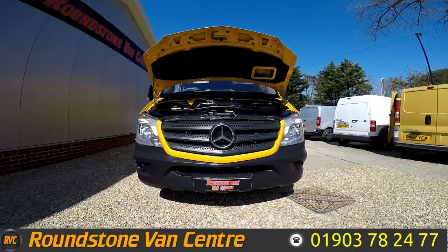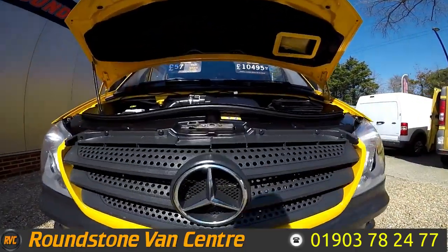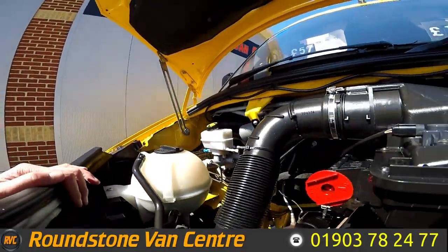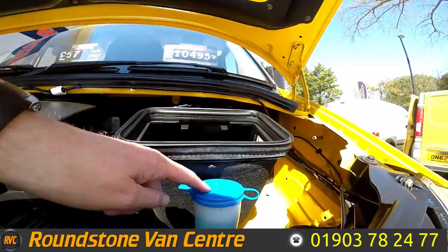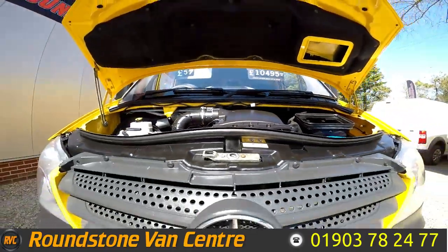I'm now going to show you into the engine bay of our Mercedes Sprinter long wheelbase panel van. As we take a look down into the engine bay, you can see the oil level is at the max mark where it needs to be. There are no oil leaks — I've had a good look around myself. Just a reminder, this van comes with full service history.